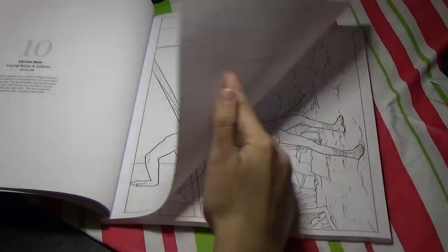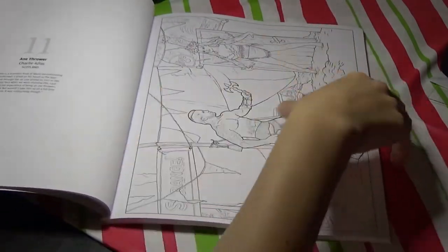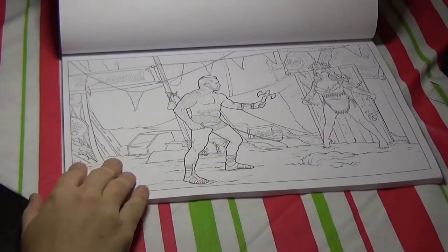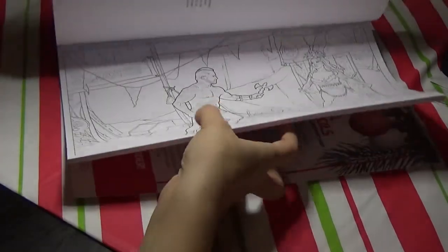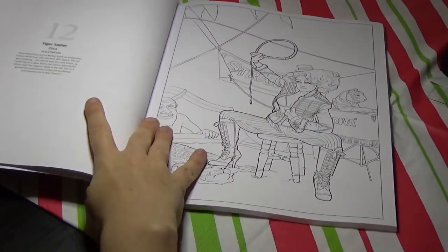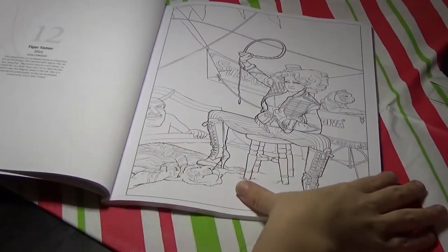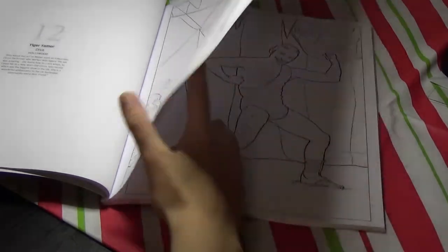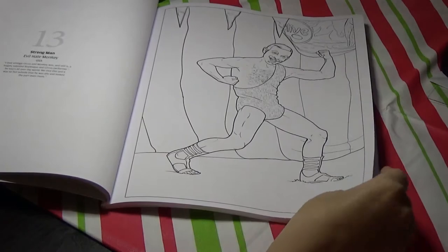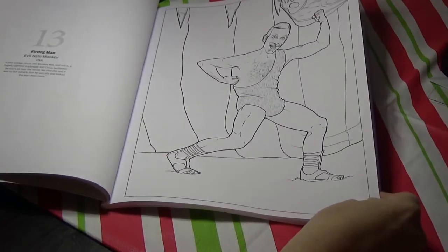I'm a little bit surprised that they put this one out. Just given the theming of it, I think a lot of people would be put off. I like this one though — it's called the Tiger Tamer. And there are quite a few men in this one. This one looks like it has thicker lines than some of the others — it's not too bad.